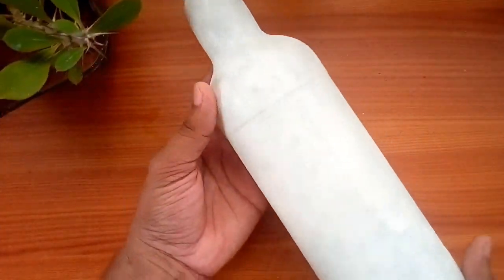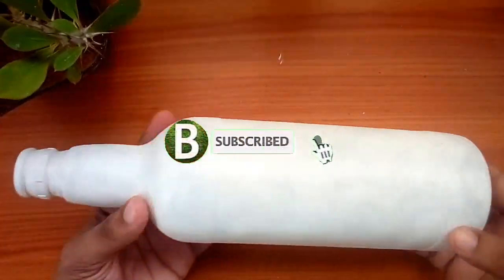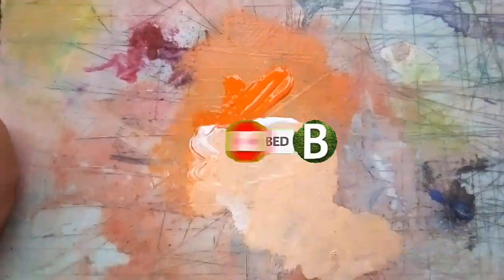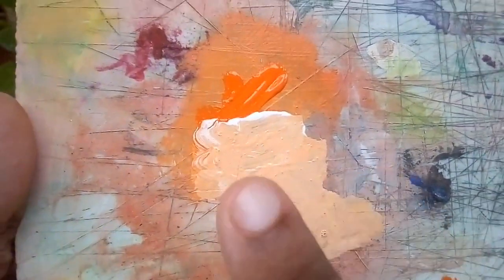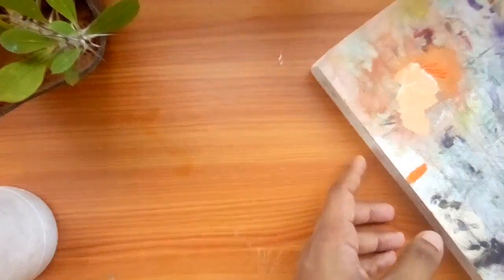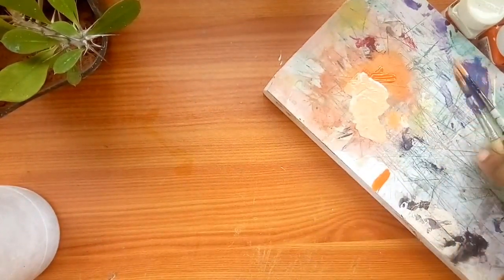Let's go to the bottle of this art. Let's go to the white acrylic. Like the video and let's go to the bottle.